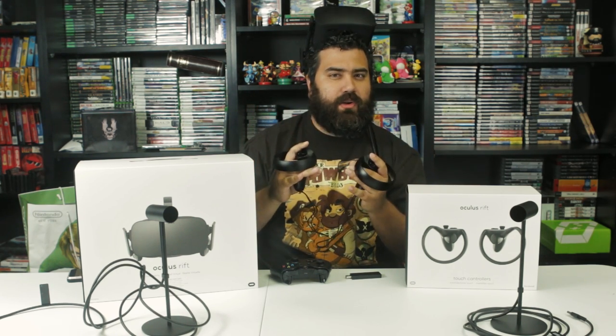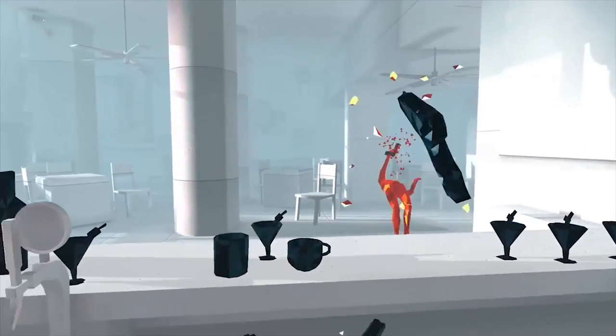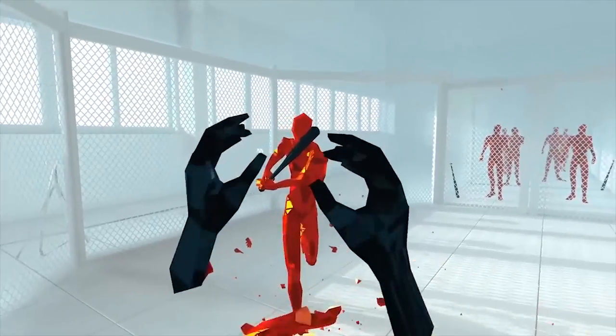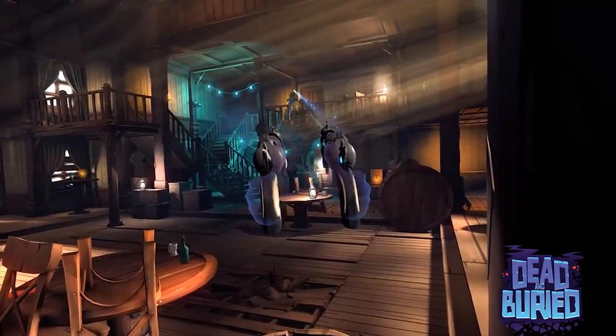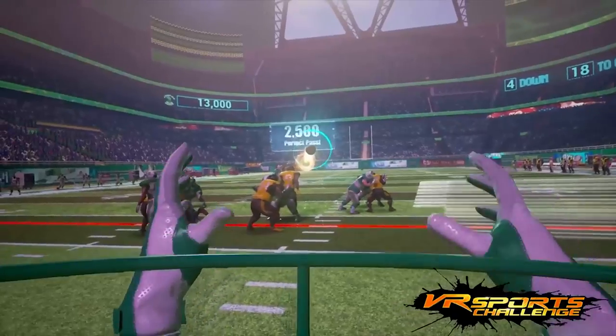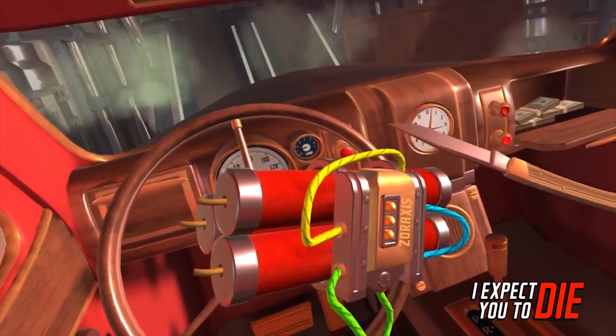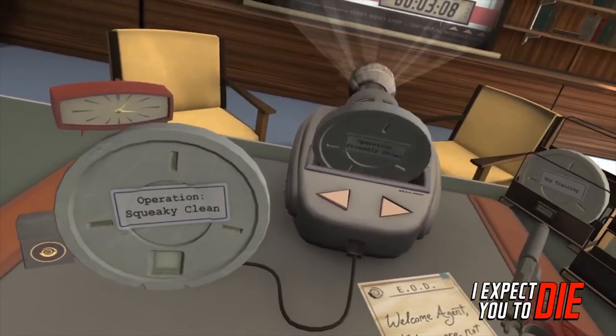The touch controllers at first felt weird — I felt like I was taking the Xbox One controller and tearing it apart to make it more accessible for motion. But once I set everything up, even demoing and calibrating the Oculus itself was a lot of fun. In the first few moments of turning this thing on, it feels very special. The accuracy of the touch controllers is fascinating — reaching out, grabbing items, letting go, throwing things — everything is as if my motions actually made a difference.